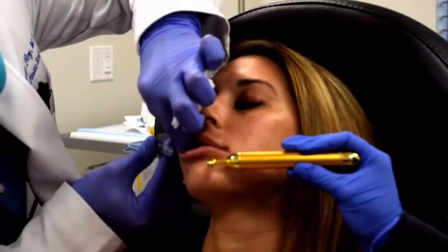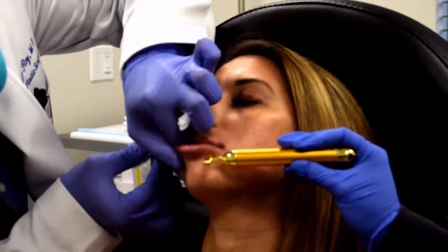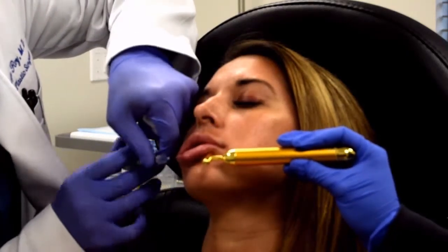You can also see that I use a vibration tool here to help with distraction, and it works really well. I also use it for my neuromodulator injections.